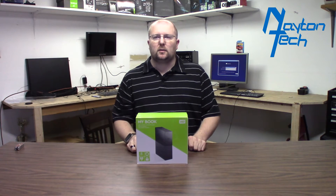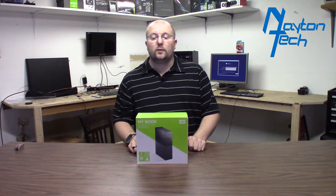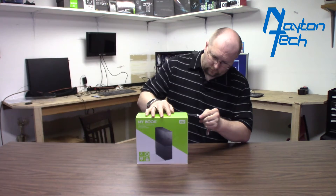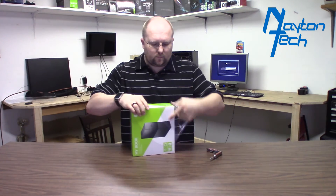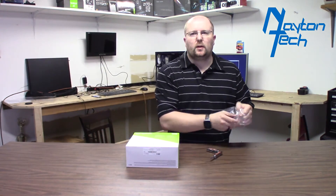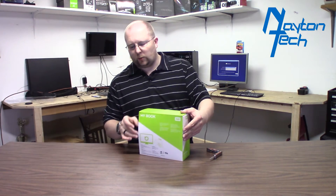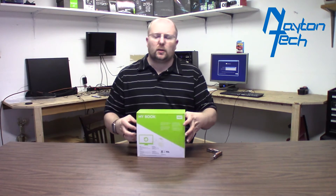I'm going to break it out of the casing — kind of an open box type thing — and we'll get it installed into the Plex server and I'll start copying movies over to it. I've read that these used to come with an HGST drive or a Western Digital Red, but recently I've been hearing that they're just coming with a generic Western Digital — it's like a white label, kind of comparable to a Western Digital Blue. So we'll see what this one comes with.